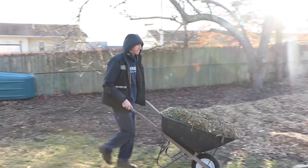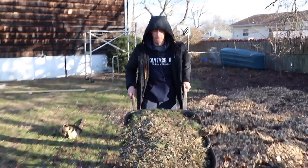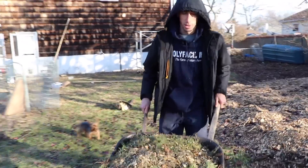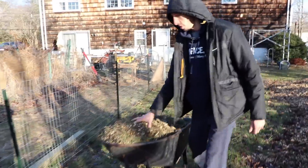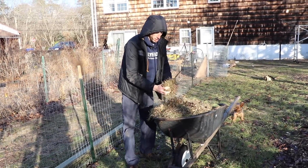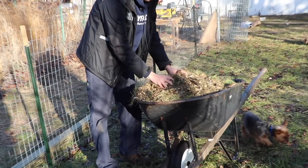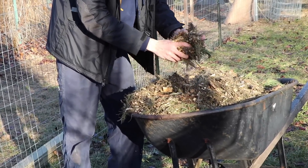Each wheelbarrow full you bring in adds so much fertility to your property. These are the small investments that are going to take your garden to the next level. Put the investments in now — this is the good stuff. This is the kind of wood chips you want: fresh cut down trees with the needles, the leaves, the sticks. You don't want just chunks of wood, you want all these different kinds of things. This will start feeding your soil immediately.